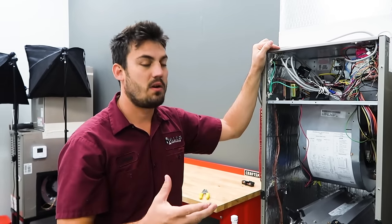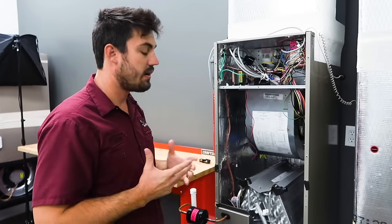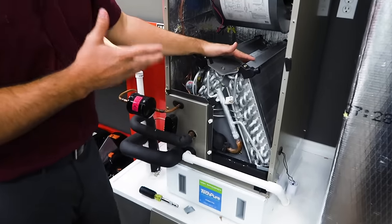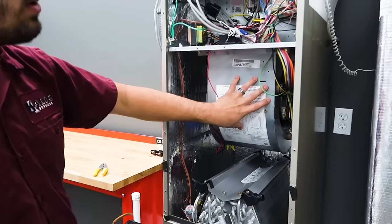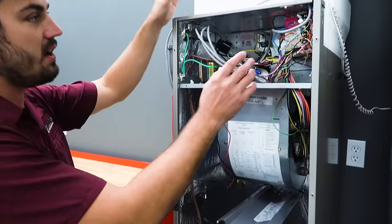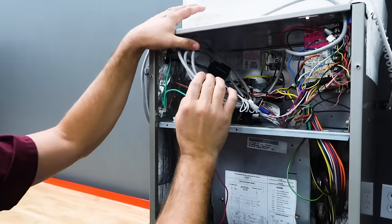What a lot of us don't understand is the heat pump and how that works. On a heat pump system you're going to have your standard components: your evaporator coil — in cool mode this is your evaporator coil, in heat mode this is your condenser coil. Then you have your blower wheel housing, blower motor, blower wheel — that's standard stuff. Here you're going to have your blower board, and then your heat strips.